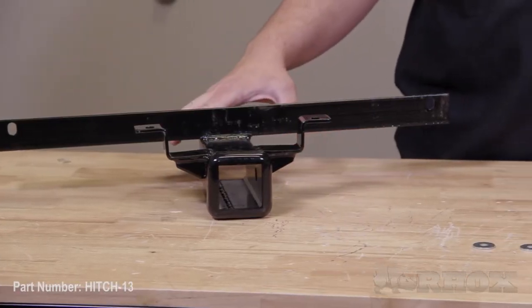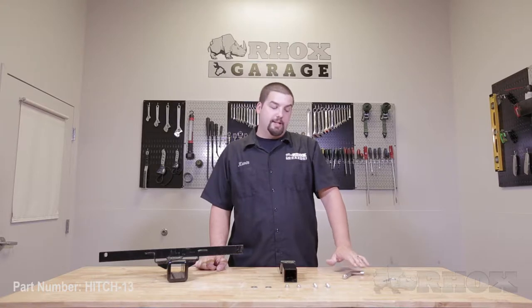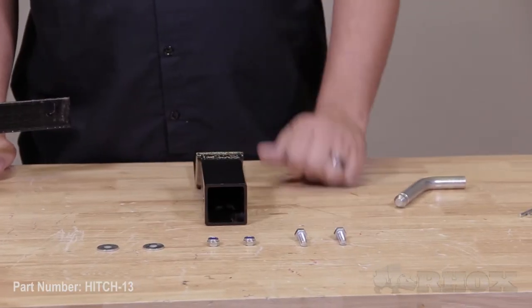Before we get started, we want to show you the contents included with your hitch, as well as all of the tools necessary to perform the installation. Here's a look at what you'll receive with your Hitch 13. First, we have the hitch receiver, followed by the hitch insert, hitch pin, cotter pin, and all of the necessary mounting hardware.